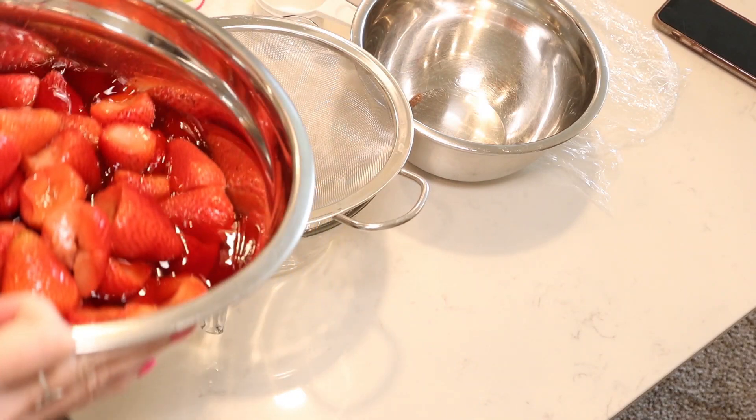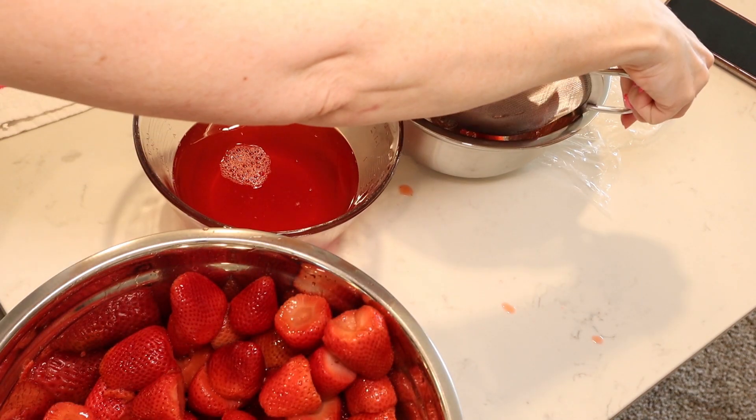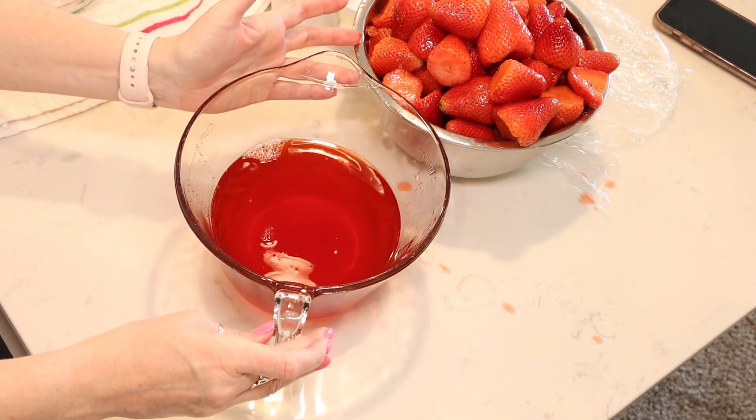Once your vinegar has sat for the appropriate amount of time, you're going to strain your vinegar. I poured everything over a large strainer into a large measuring cup, because they want us to use equal amounts of strawberry vinegar and sugar. Once you strain your strawberries you are ready to add your sugar and start the canning process.